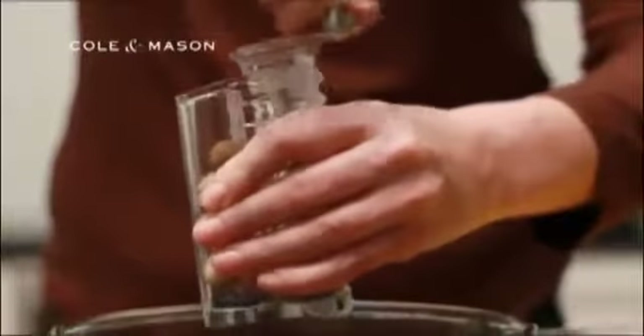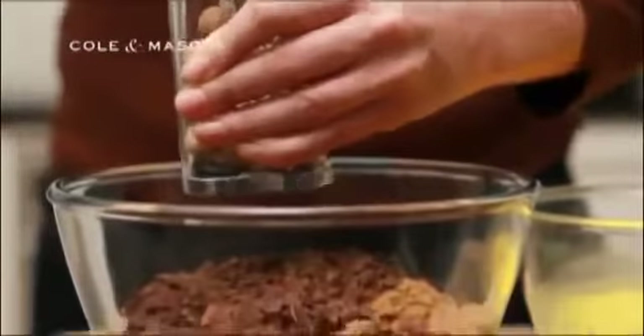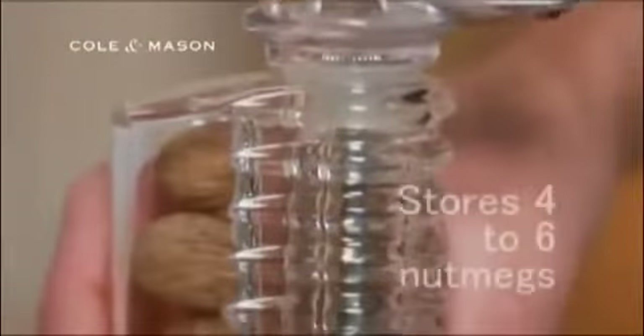The nutmeg grinder is made from high quality crystal clear acrylic and is styled to fit into any kitchen. It stores four to six nutmegs ready for grinding.